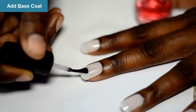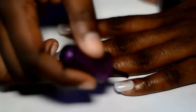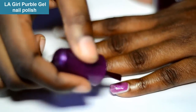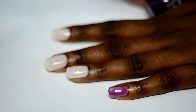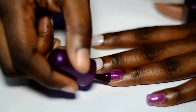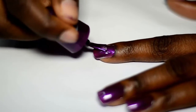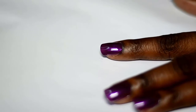So without further ado, let's begin. The first thing you're going to do is add your base coat — any cheap base coat will do. Then you're going to be applying your color; in this case I'm using this LA Girl. Apply a second coat and allow it to dry for a few seconds before you start.